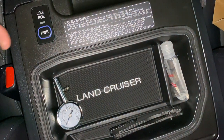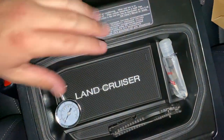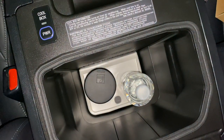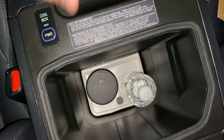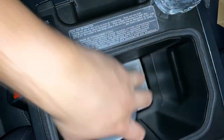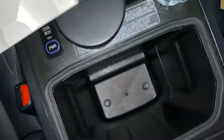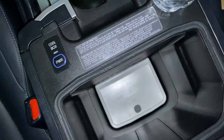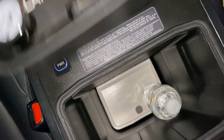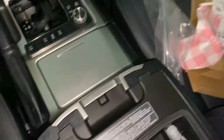Compared to my Tundra or 4Runner, this had all that storage. The cool box is awesome, don't get me wrong, but not having storage here kind of sucks. The fact that you can have this tray in there with water bottles is amazing because you can still cool your stuff and still have storage — it's just awesome. Let's see if it actually closes — it does not close, so close but no cigar.